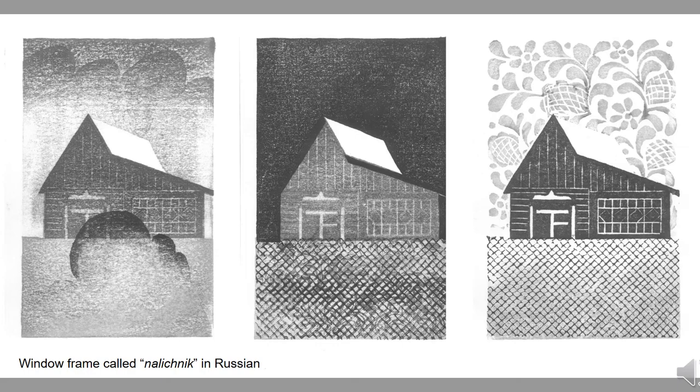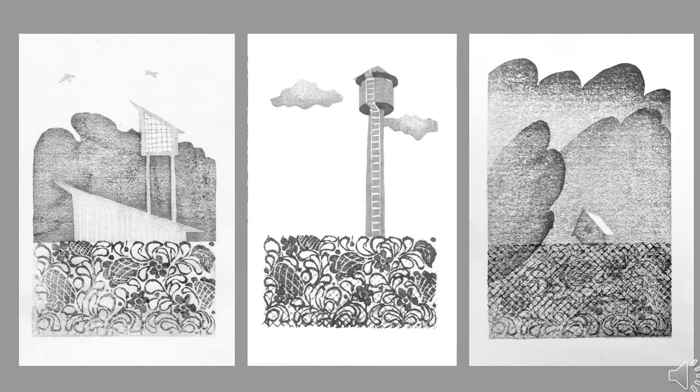Decorated outer window frames are called nalichniki in Russian language. They used to be an important differentiator between village houses in terms of owner creativity, wealth, and disposition to accuracy and design. The fence, which helped us organize the composition, can be a separate research topic, as it is an indispensable part of every garden. Looking at the shape of a fence one can tell its age — wooden lath fencing belongs to the 1960s and 70s, while steel chain link fencing belongs to the 80s and 90s.